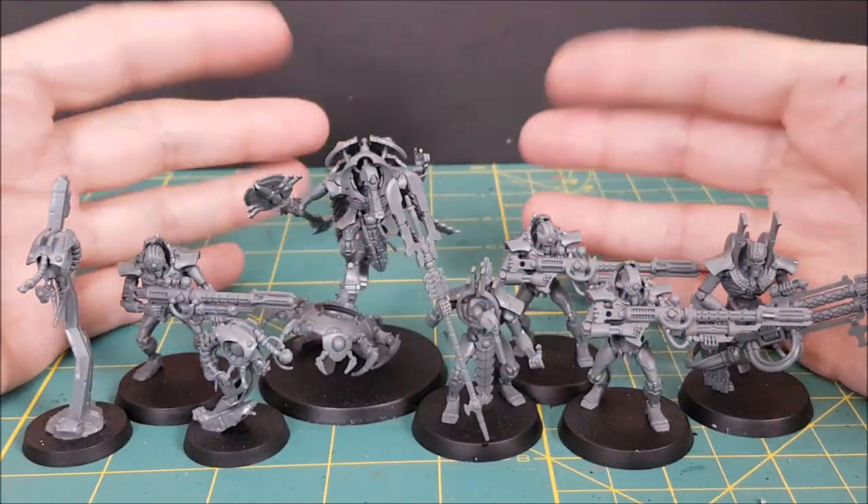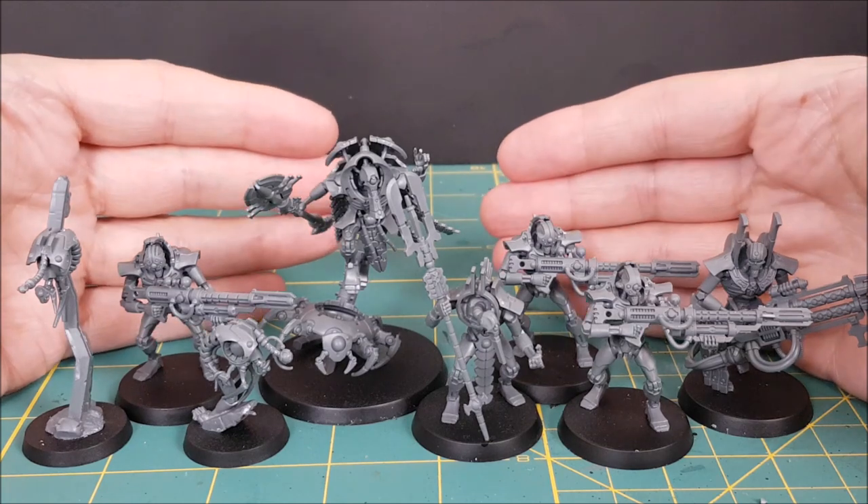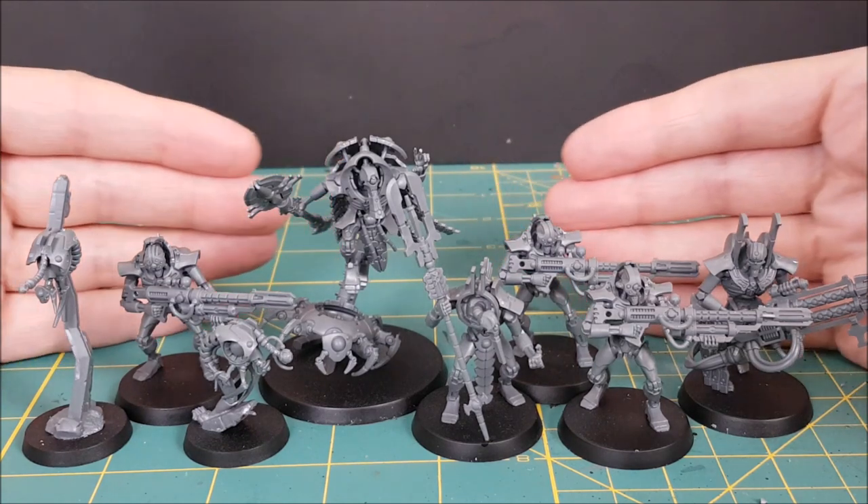Hi everyone, Mike here from WatchItPaintIt. In this video I'm going to show you how to quickly paint up your Necrons Kill Team from the new Shadow Vaults by Games Workshop. Thank you to Games Workshop for sending this early access copy of the Shadow Vaults Kill Team box set.